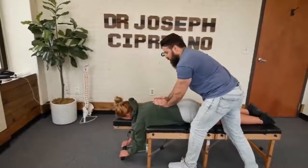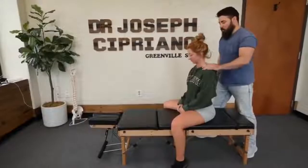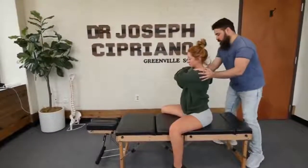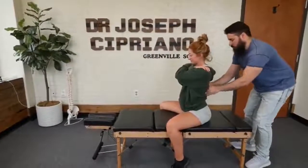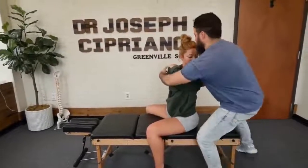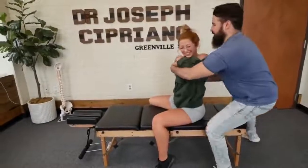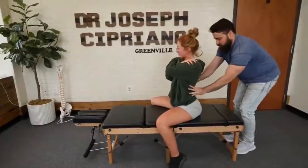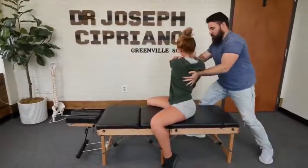One more time, deep breath in. Good. Up and over the shoulder, and then this arm up and over the shoulder. Keep your eyes to the table. Okay, we're going to rotate you this way — look over the shoulder for me. Good. Alright, we've got a little bit lower on that left side — rotate you, look over the shoulder please.